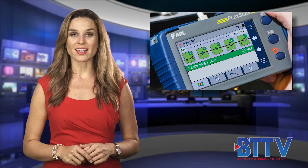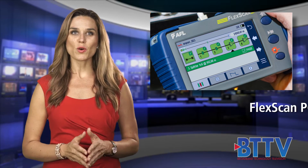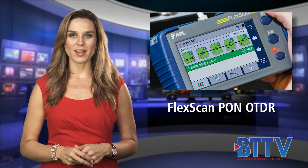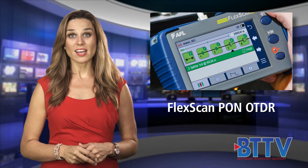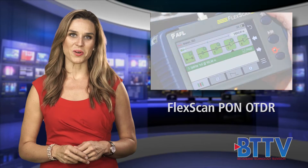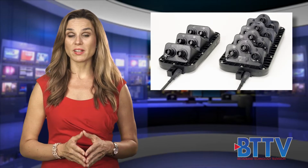Pocket-sized and performance-packed, AFL's FlexScan OTDR is now PON-enabled with increased dynamic range. These OTDRs test networks through PON splitters and longer point-to-point networks, improving network reliability.